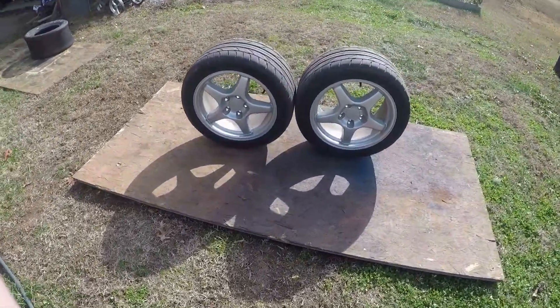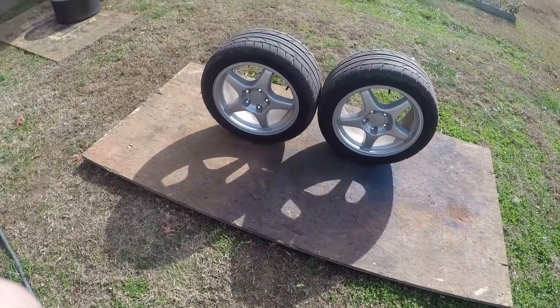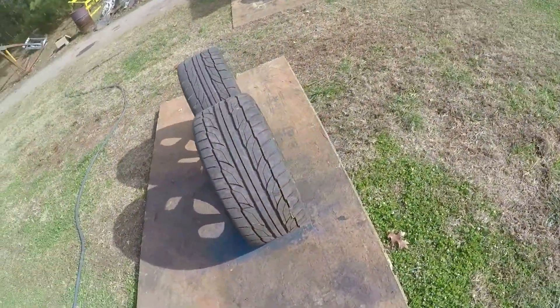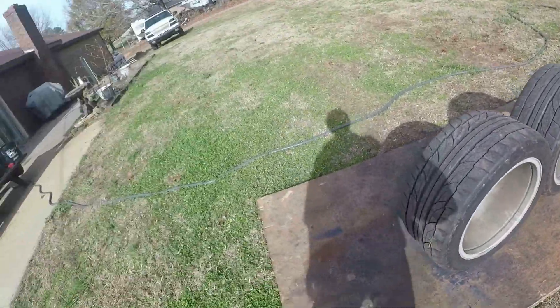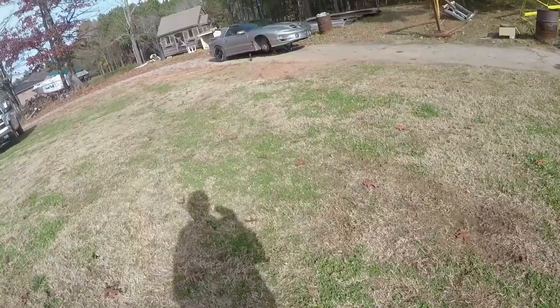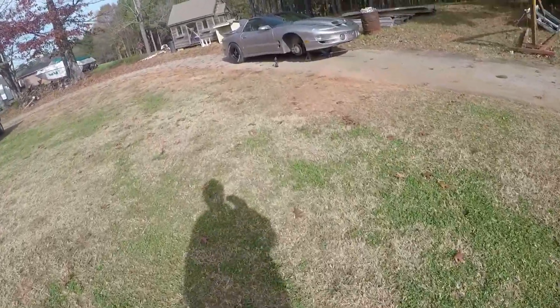Today we're going to be painting the front wheels on my Trans Am black, so that way they match the new rear wheels I got. I'll be putting a video up on that today too.